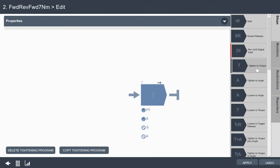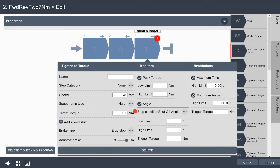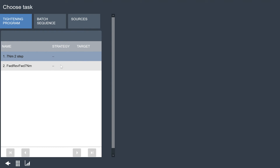I will now add a reverse step. I've tightened to a torque — now I'm going to loosen to an angle value. I'll drag that step into our program. I need to tell it how far I want the tool to reverse and at what speed: we're going to reverse at 150 RPMs and back off 180 degrees. So we go forward to a torque, back off that angle, then continue to the last step. I'll add a final tighten-to-torque step — we'll go forward again at 60 RPMs to our 7 Newton meter target. I'll adjust the time to 15 seconds and add some peak torque limits to stay within the limits of this joint. I click apply to run this program, then go back to my integrated controller menu and select this program.